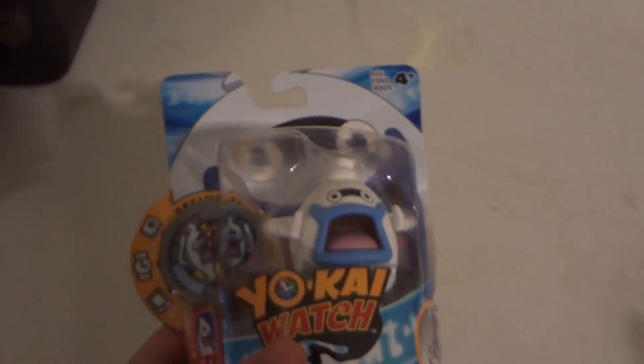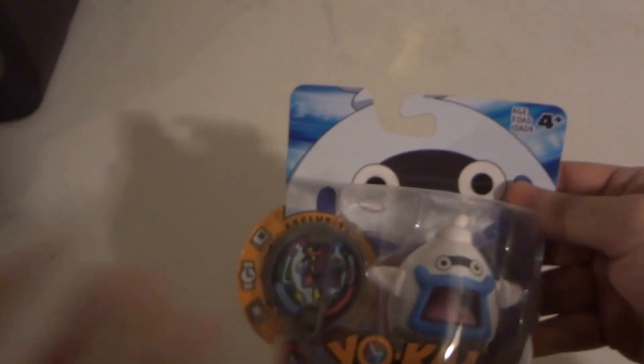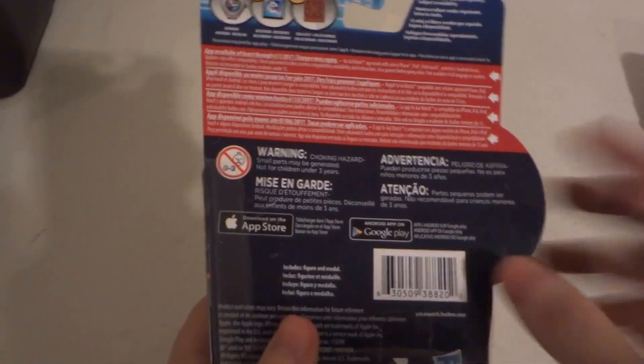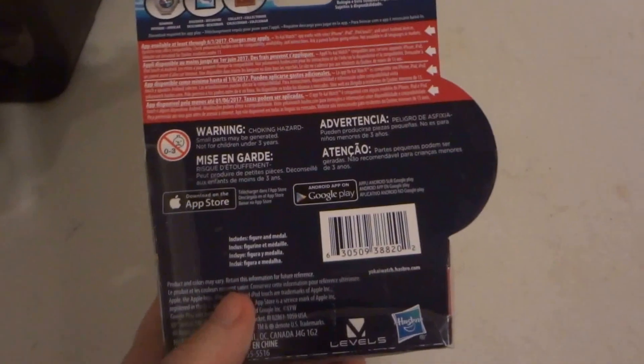I don't believe the Japanese Bandai one came with the Fitter and Metal — I believe this is just an American exclusive. This is the app for the App Store and the Google Play Store; it didn't come out yet. It's made by a little offshoot of the same company that made the LBS video game. I love the LBS video game — it's pretty cool.